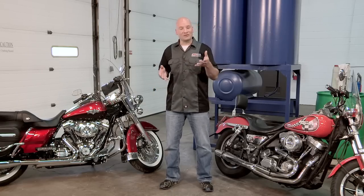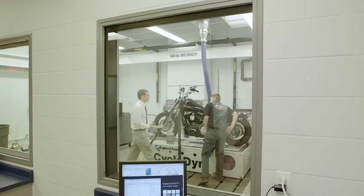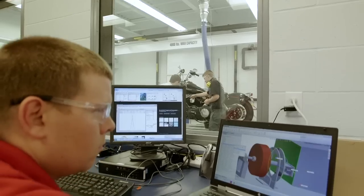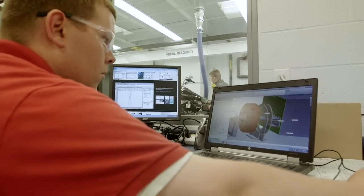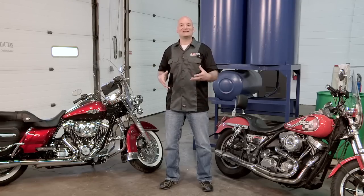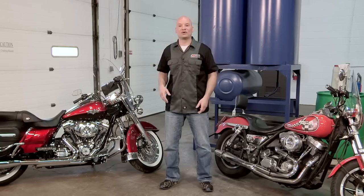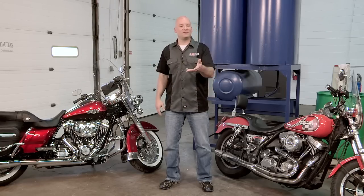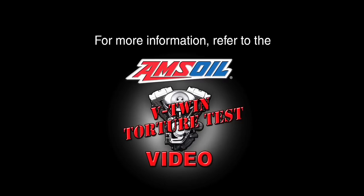At Amsoil, we traditionally do a lot of testing, and in this situation we ran something called an extreme dyno test, where we took a motorcycle oil and put it in situations where you normally would not put your bike — 300 degree oil temperatures, 500 degree cylinder temperatures. We tested this product in situations where you could never put it, and it held up excellent. For more information on this, take a look at the extreme dyno video.